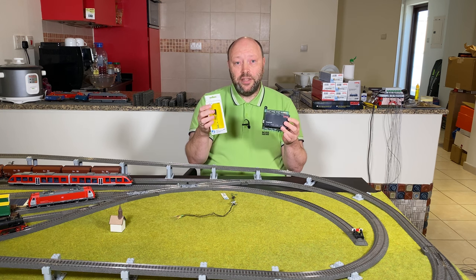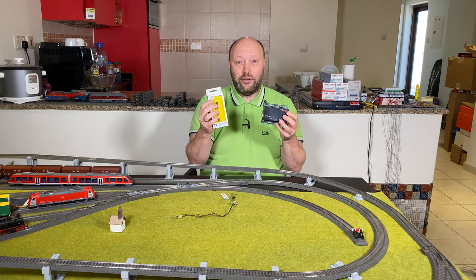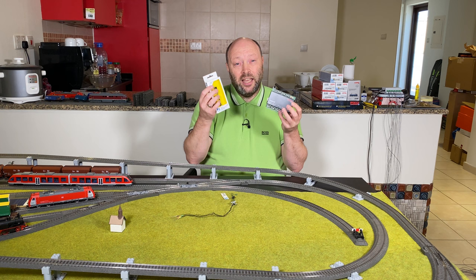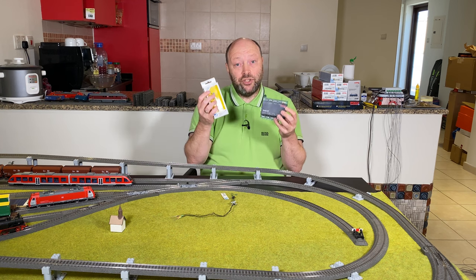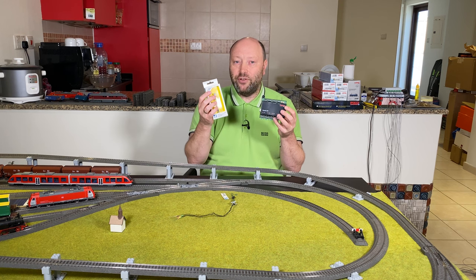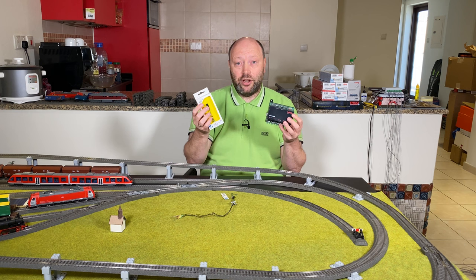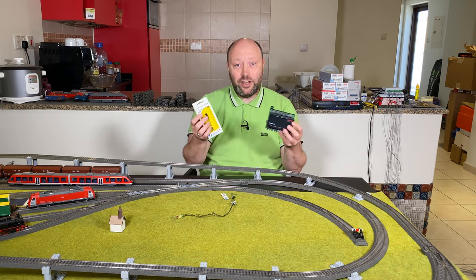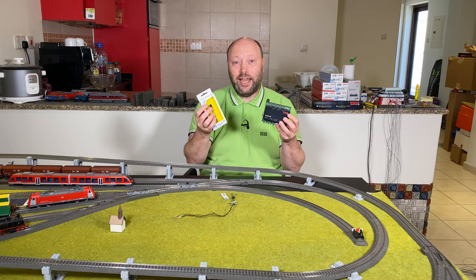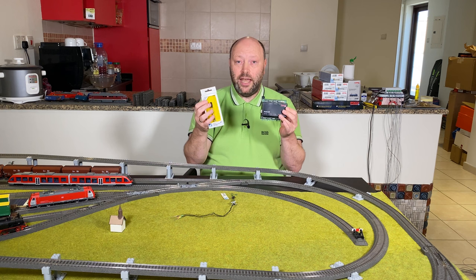It could also be that you need some special signals on your layout. The American ones are really German signals, and they're only a specific type of German signal. So if you need light signals of other kinds from other countries — Danish, Dutch, American, Belgian, English — you can also connect them up to the M84.